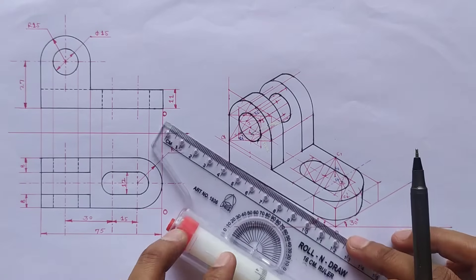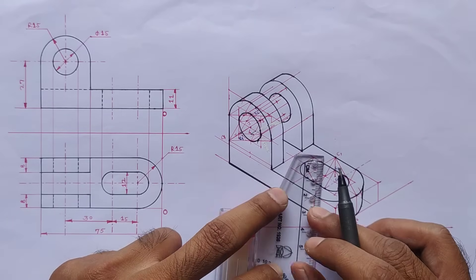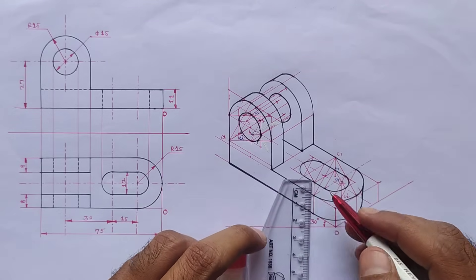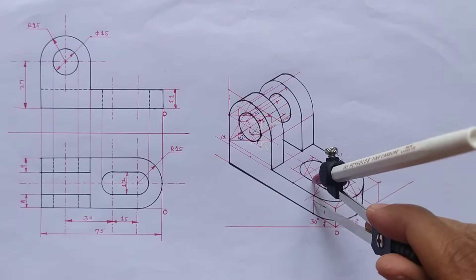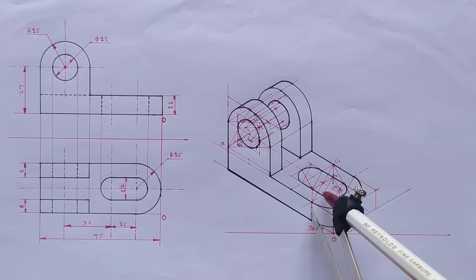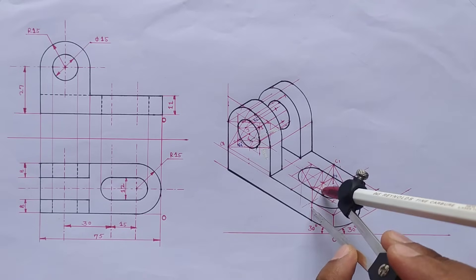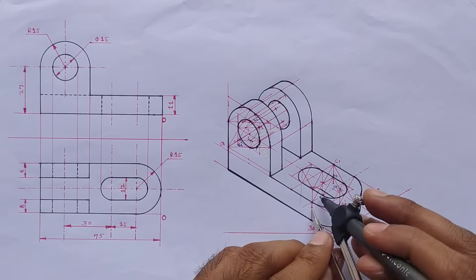Set scale parallel to this line and draw a line from this point. Shift this point below by 11 millimeters. Shift this point also below by 11 millimeters. Again shift this point also. Now just draw a curve and make this curve dark.